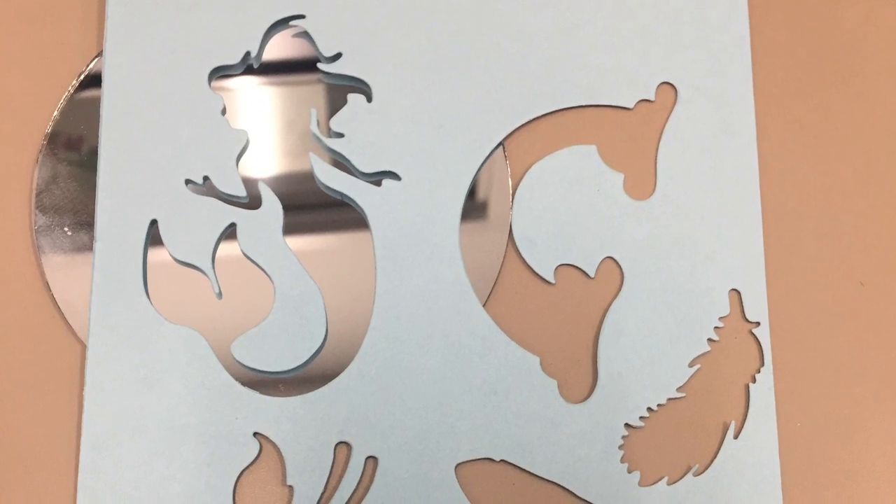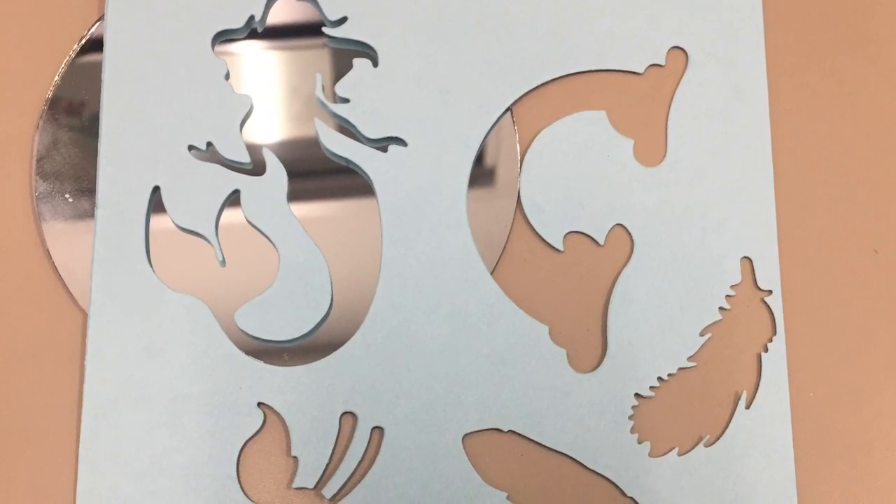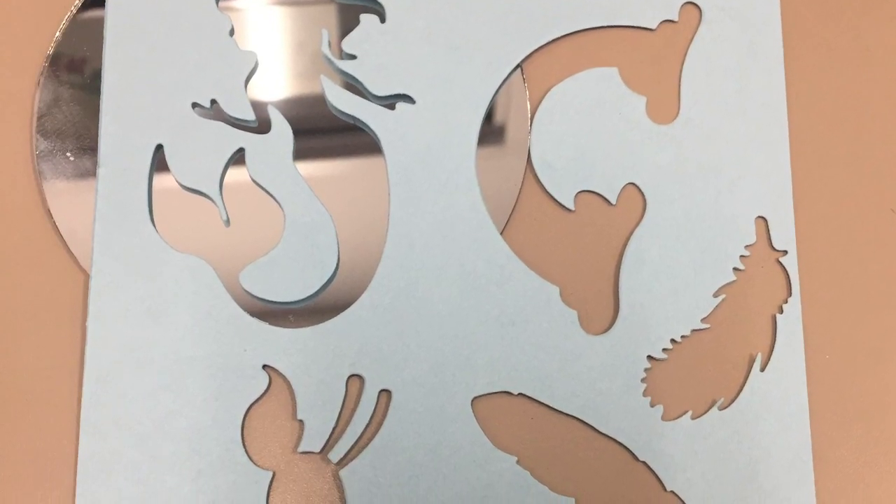For my mirror, I chose to use a stencil of a mermaid to make this more of a decorative, reflecting glass. First, I taped down the stencil. Don't worry too much about the tape — I will be filling in the gaps made later.